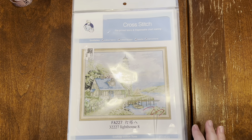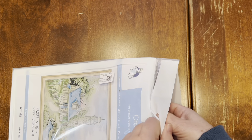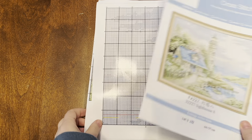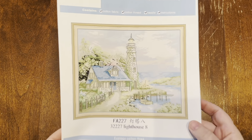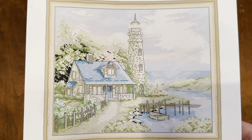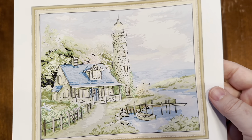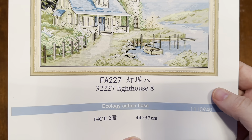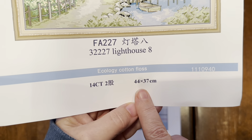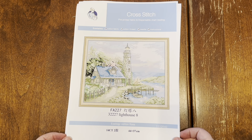The first thing I have to show you is this awesome Joy Sunday cross stitch. I'm really looking forward to this one — the colors are so pretty. If you don't like listening to my voice, don't forget to stick around for Martha, who's unboxing after me. Here is the picture — it's a lighthouse and a cottage with such nice pastel, calming colors. It's called Lighthouse 8, it is 44 by 37 centimeters and it is 14 count.